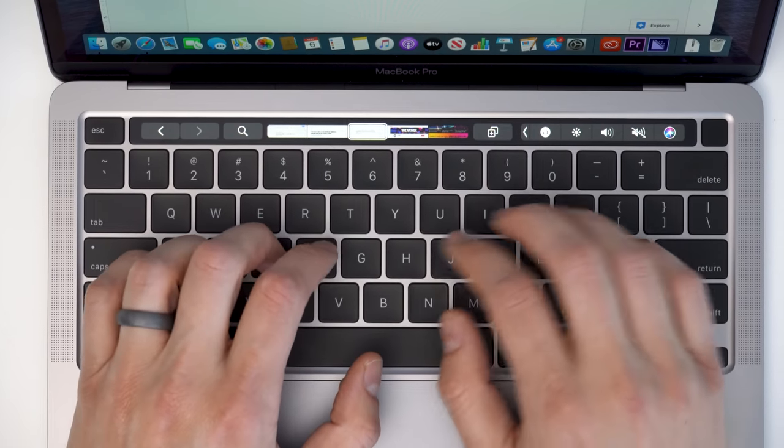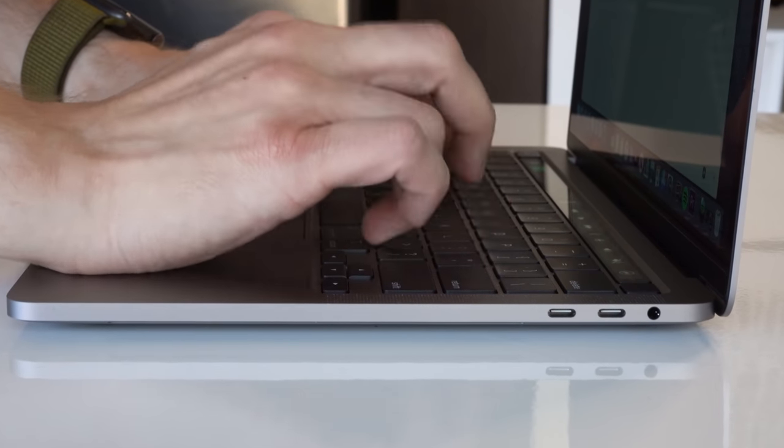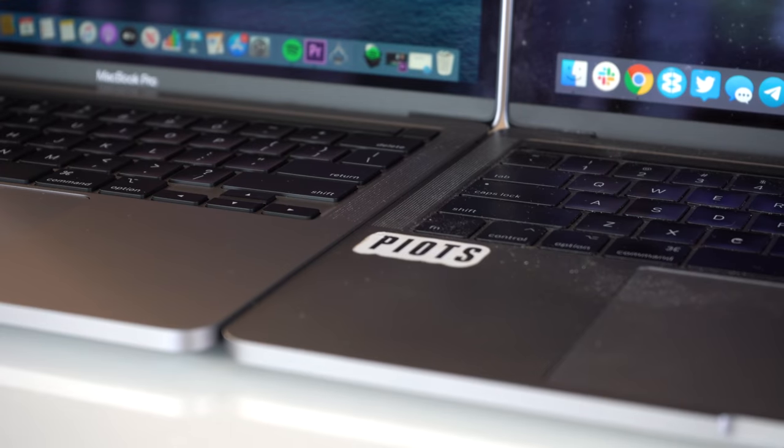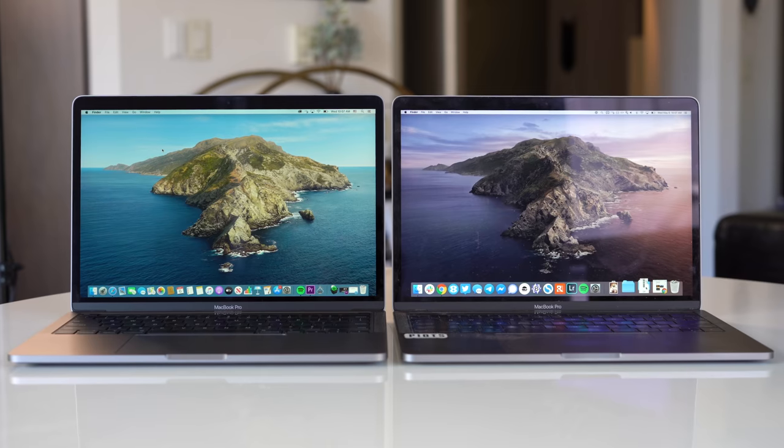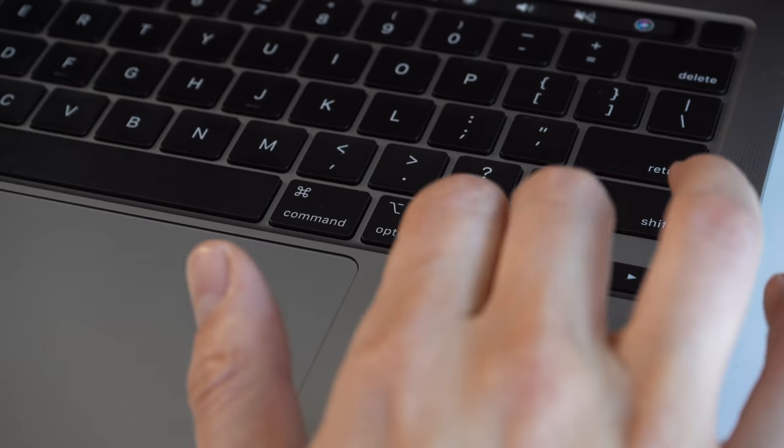Apple says they did more than just take their old keyboards and slap them into this computer. They say they've done work to make the entire key cap more stable, so that when you push on a corner it pushes down flatly and evenly instead of having a little wobble to it. The key travel isn't quite as large as the very old classic MacBooks, but it's still good and way better than the butterfly keyboard. I'm very happy that after five years, Apple finally gave up on butterfly keyboards and gave us the scissor switches that we know and love.